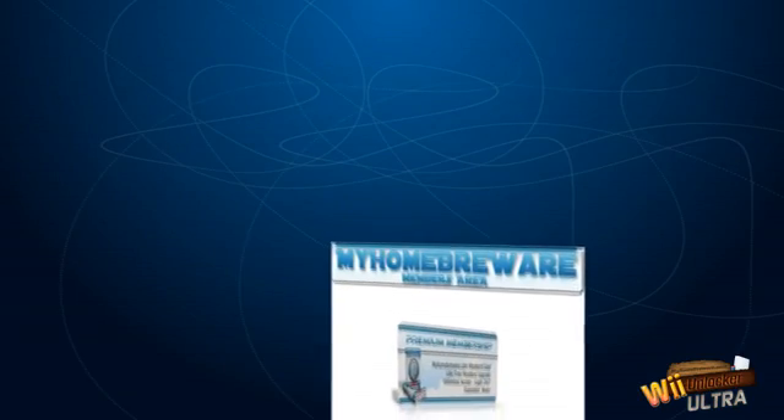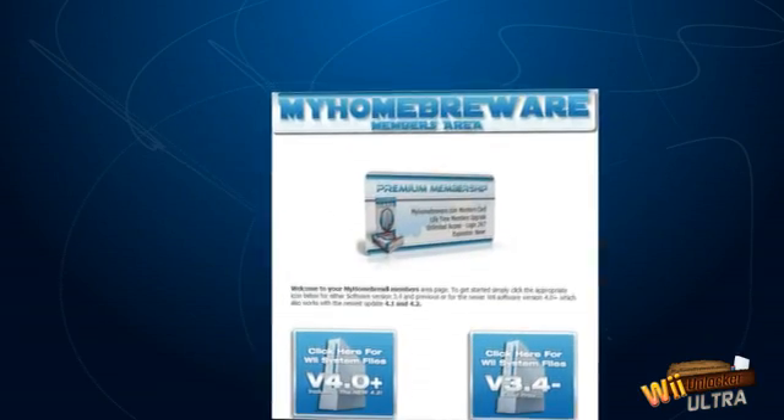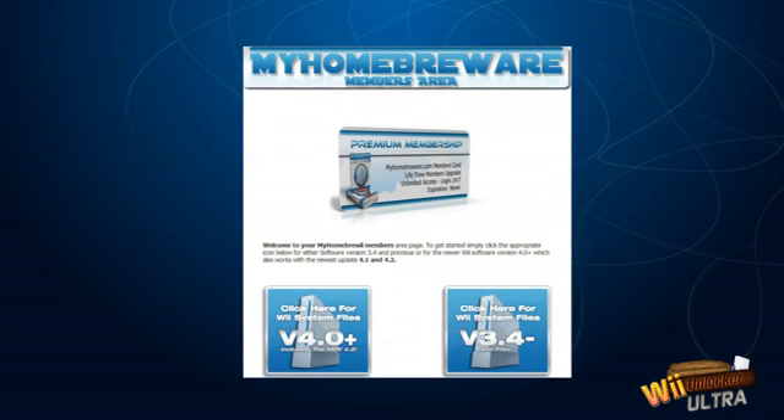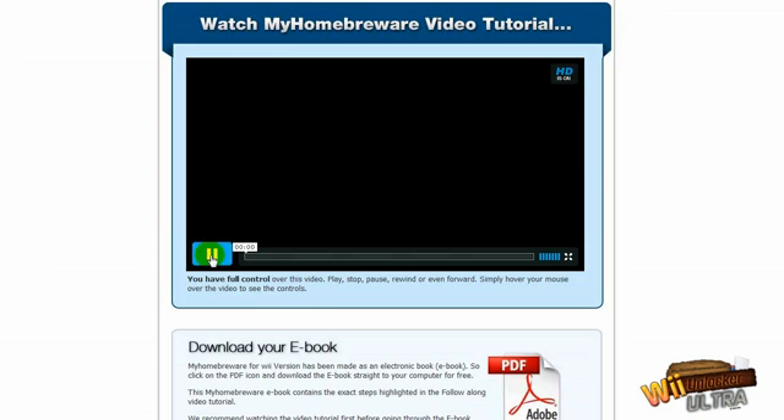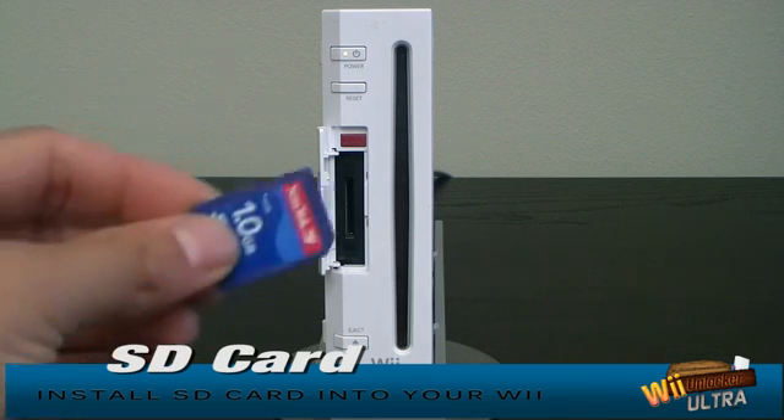Unlocking your Wii with Wii Unlocker Ultra is easy. You can unlock your Wii whether you're using the old system menu 3.2 or the latest 4.2 versions. All you have to do is simply watch my high definition videos, download a few files from the members area, upload them to your SD card.